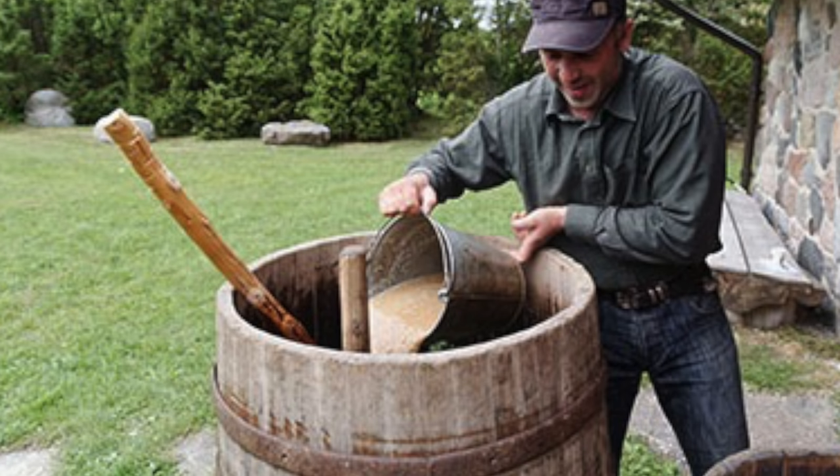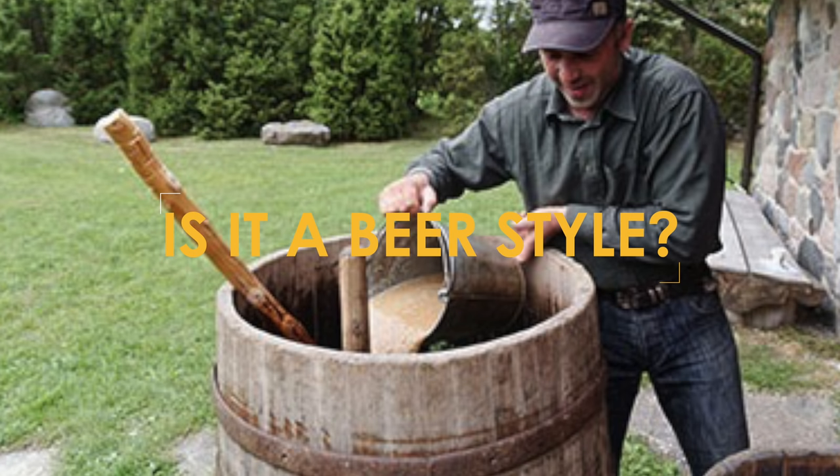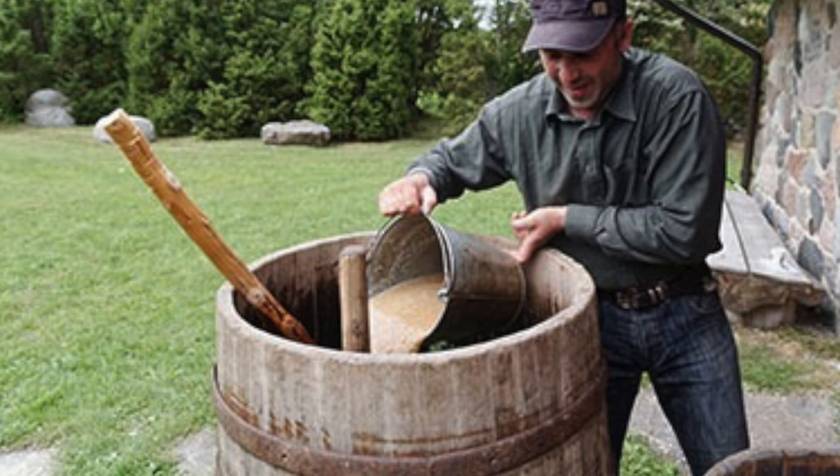The first thing to realise about raw beer is that it's actually a method, not a style. As such, the grain bill is actually completely wide open. Naturally, because the hop side is not boiled, there is a limitation on beer styles that you can brew if you just use the traditional method. However, there are various methods that can be employed to open this up.